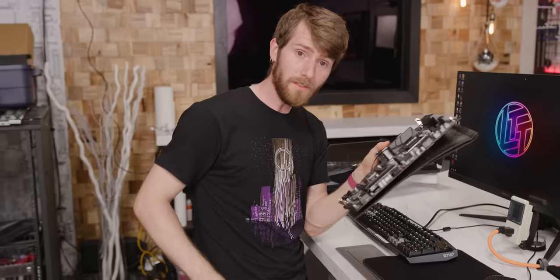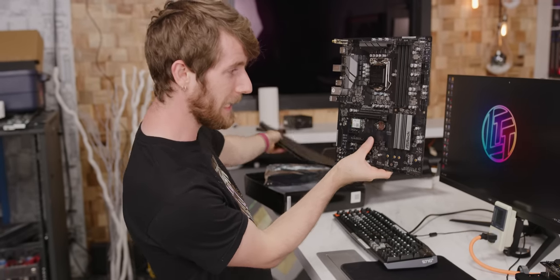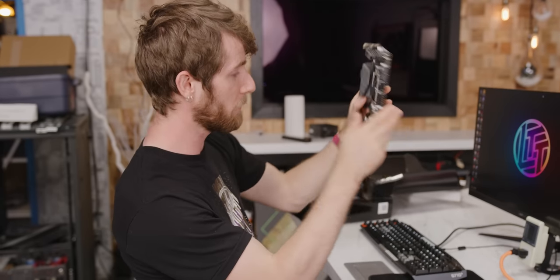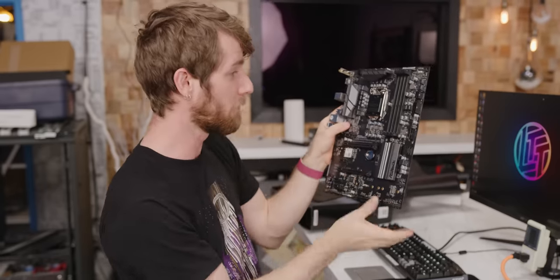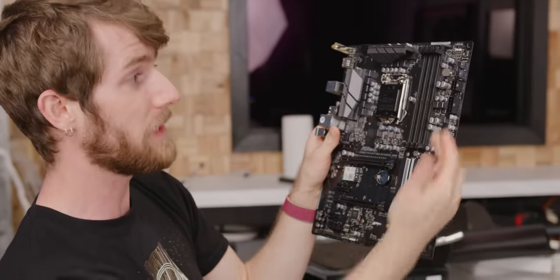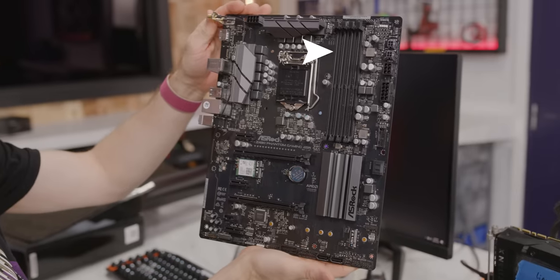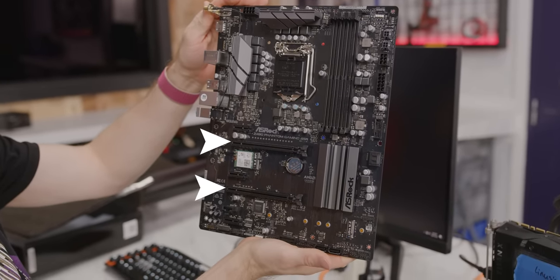Let's take a look at the motherboard. This is the ASRock Z490 Phantom Gaming 4SR. To my knowledge, this is the only ATX 12VO motherboard that's actually in existence right now outside of just a lab somewhere. ASRock worked with Intel to develop this thing, and other than the ATX 12VO portion of the board, it's pretty normal looking. You've got your LGA 1200 socket, dual-channel memory, VRM cooling, dual PCIe 16X slots — all that normal stuff.